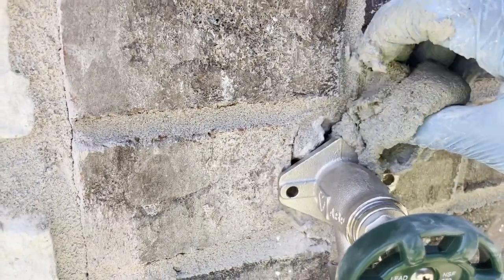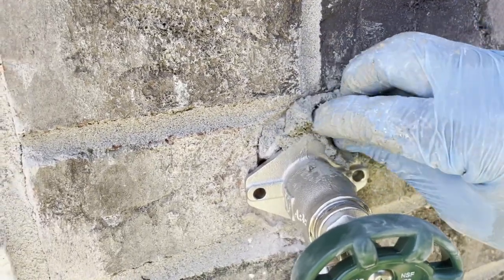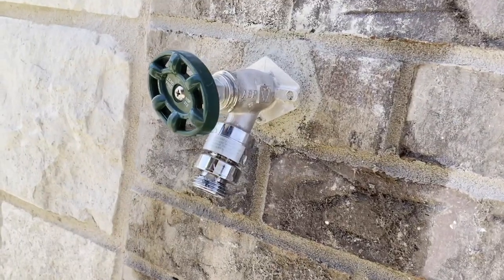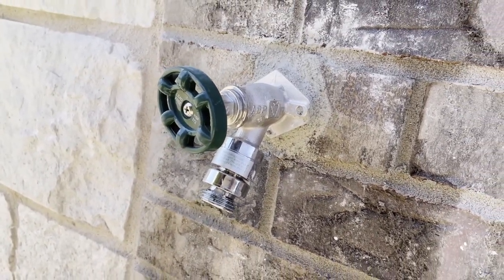When the mortar is all mixed, just stuff it up as much as possible and push the mix inside the gap with your fingers. And that's how you replace your outdoor faucet. Thanks for watching my video — subscribe to my channel and watch my other videos. Goodbye.